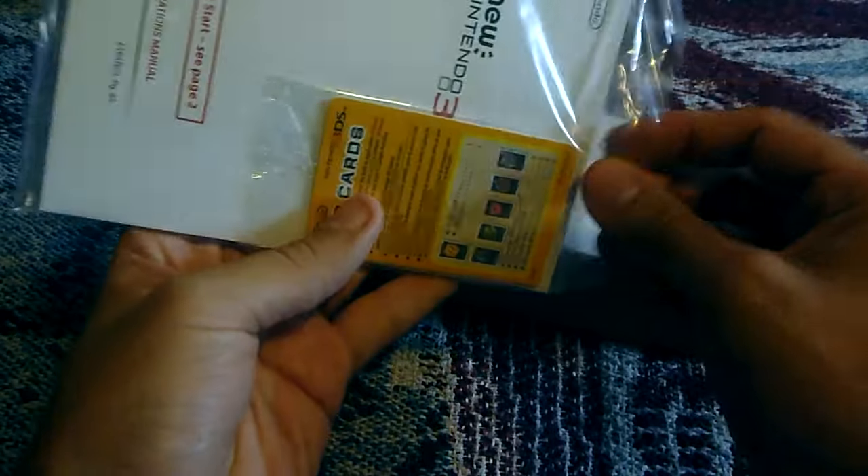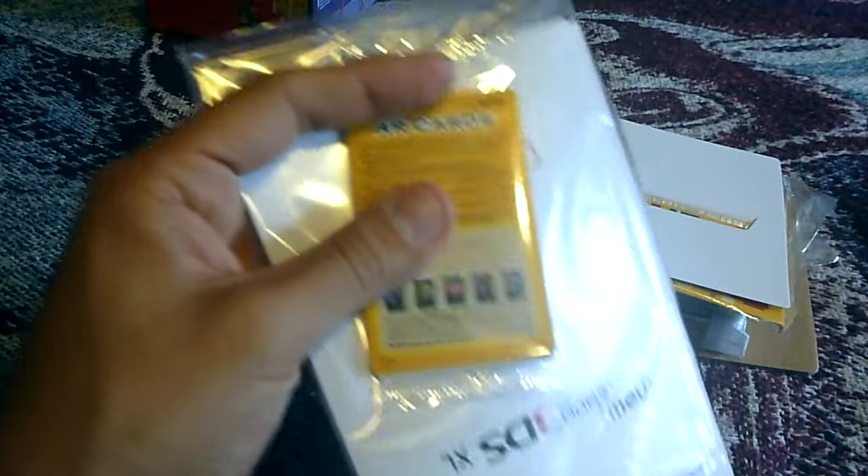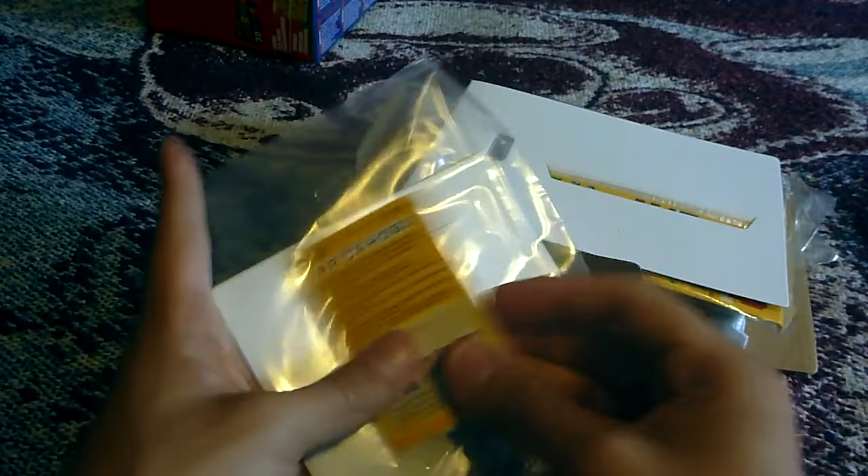Definitely keeping the box, it's cool. So you got your paperwork. You got the AR cards — I'm sure if you've had a 3DS, you know what this is.